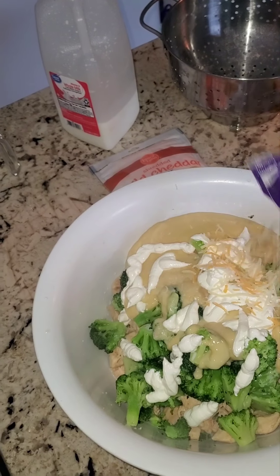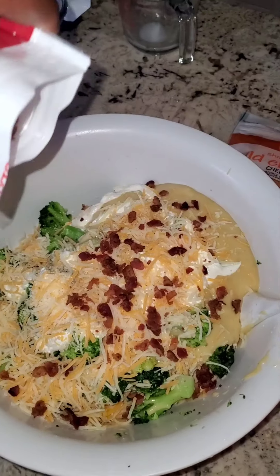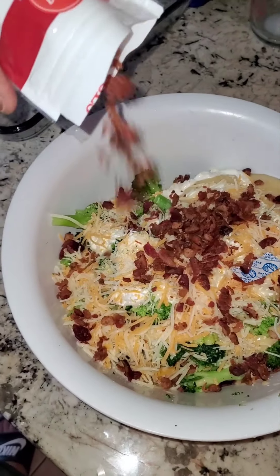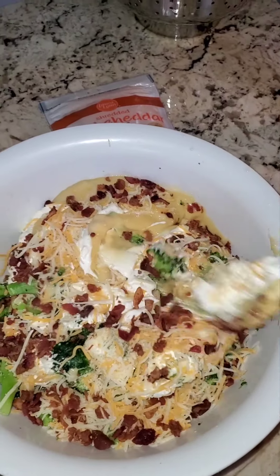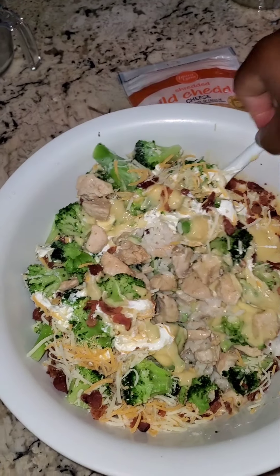Cheese — and bacon, a little bit of bacon in there. Now we stir. Stir it up, mix everything together.